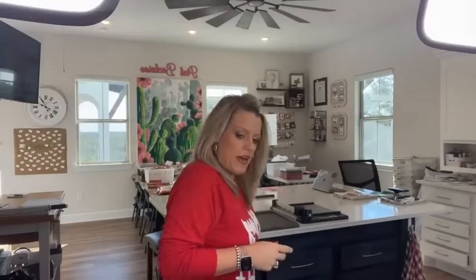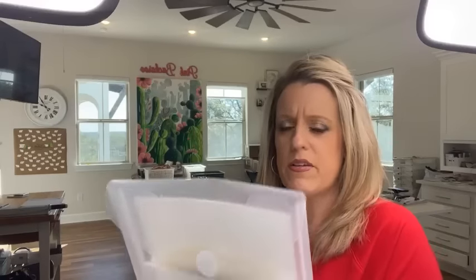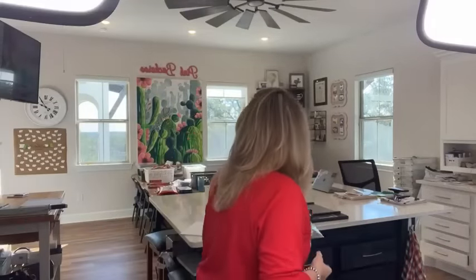I have some extra kits available. The Berry Christmas class kits are still available — email me if you'd like one. I also have a handful of extras of this month's Club Create kit featuring the Merriest Trees bundle. These are ready to ship; I just need to order product, which I'll be doing on Monday. Just email me to let me know if you want one.